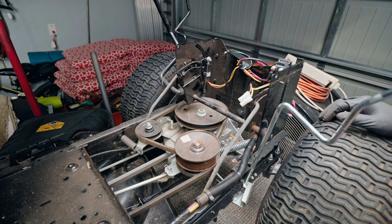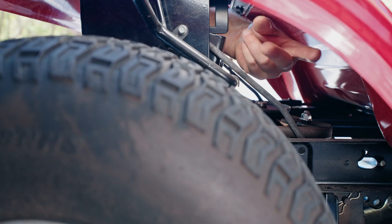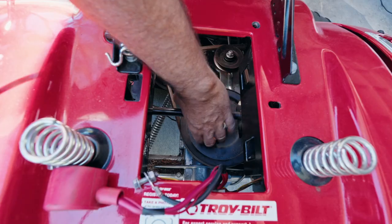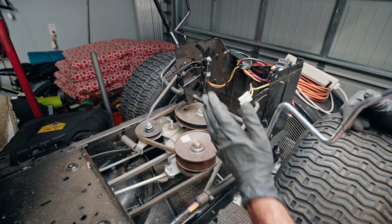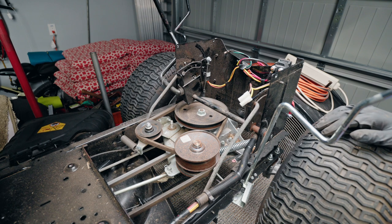I've gone ahead and removed the body from this mower — not because you need to do that to get to the belts, but because it makes it much easier for me to film and get light where I need it. You'll have access through the sides right here. If you take the battery out and remove the battery straps, you'll have access through the top right here and also over here, and then of course from underneath.